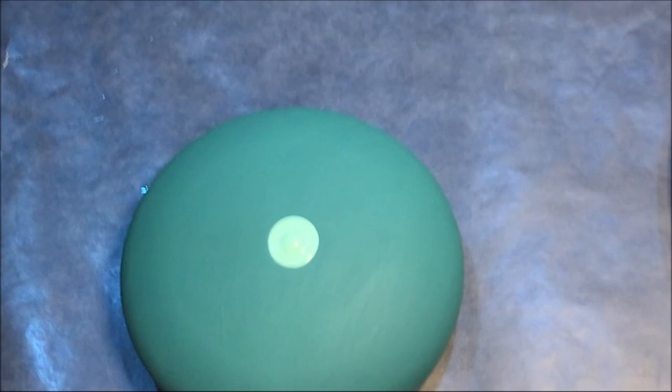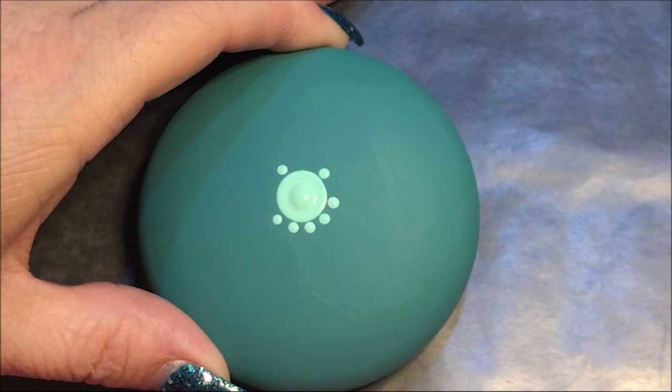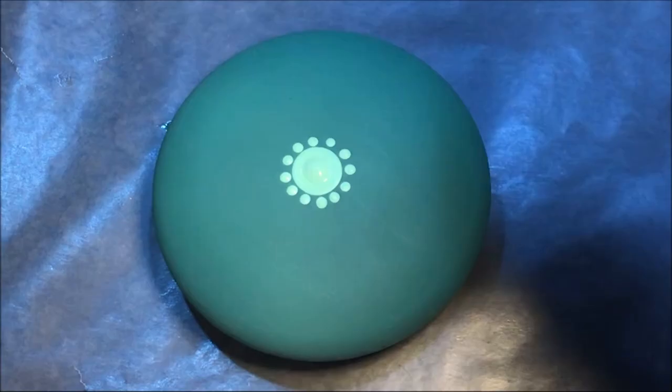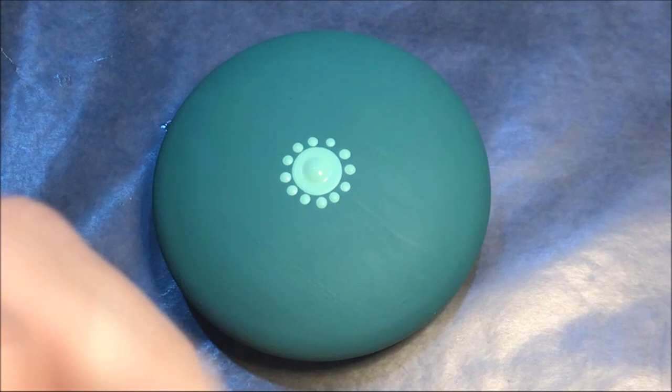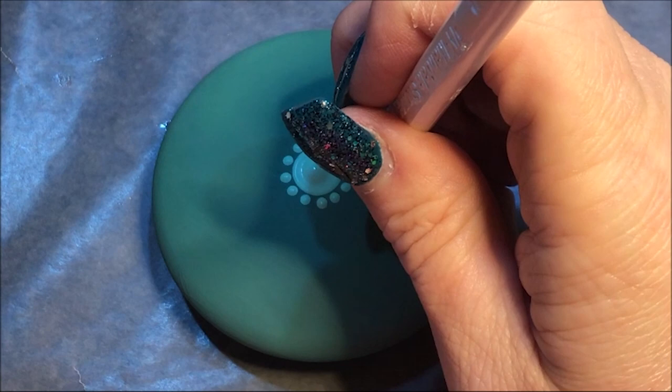Now I'm going to use the number three and I'm gonna do two dots in between, so that would be 16 dots. Then go to number eight and I'm gonna use this peacock teal color, and I'm gonna do every other dot — every other — in the next row. Go in between two of the mint ones and then skip.